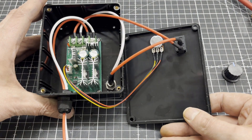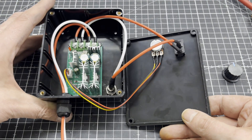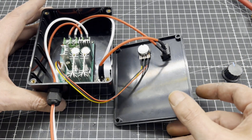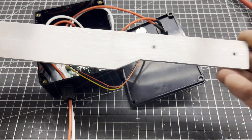Here you can see the whole thing wired up. I also made a bracket out of 3 mm aluminum sheet.